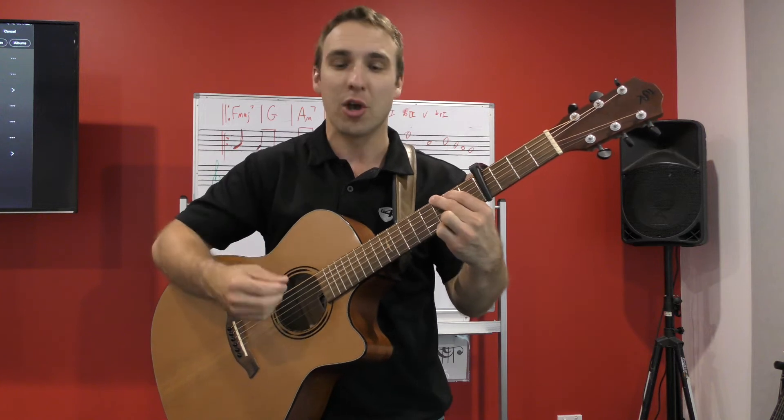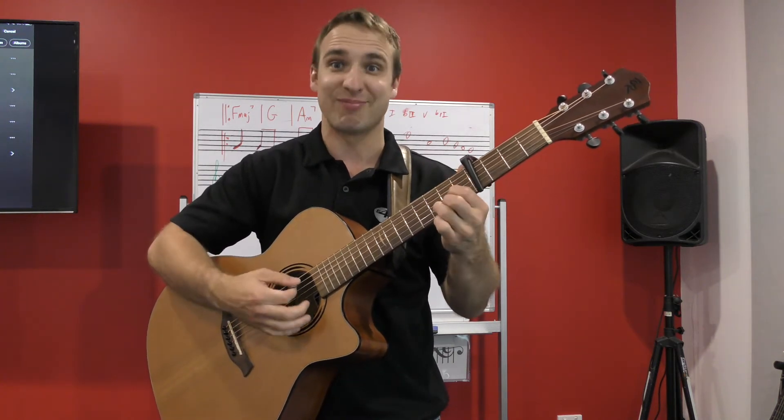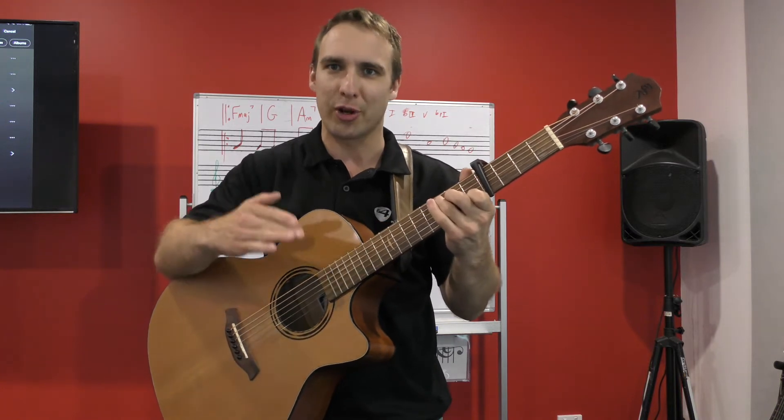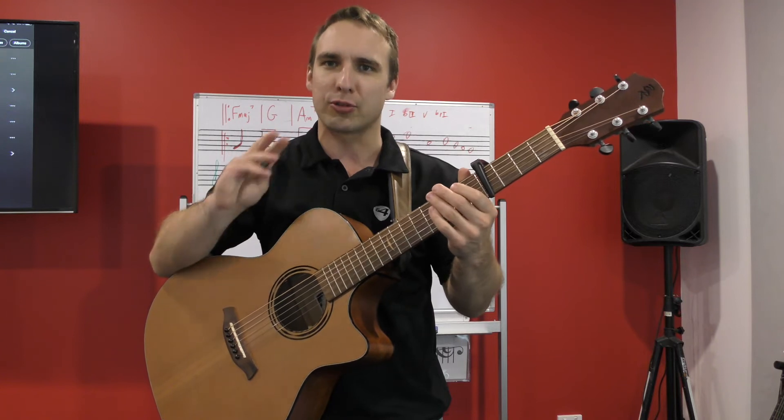For the chorus, we're going to start on G and do the G, D, C chord progression like we just learned, and we're going to do that three times in a row.